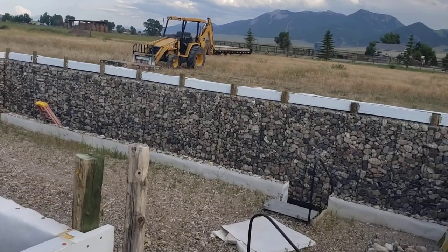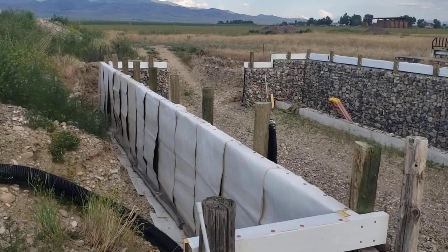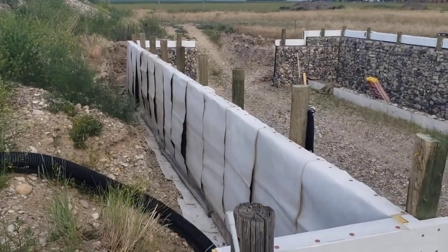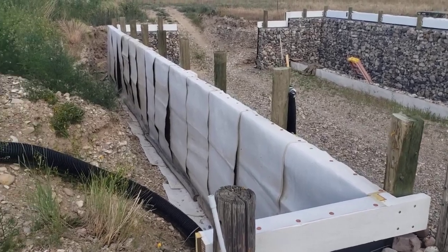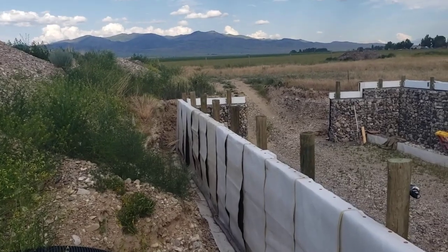Hello, this is an update on our Wallapini project. It's July 8, 2023. As you can see, we've put some canvas over the top of our insulation here, and we're getting ready to put some visqueen.